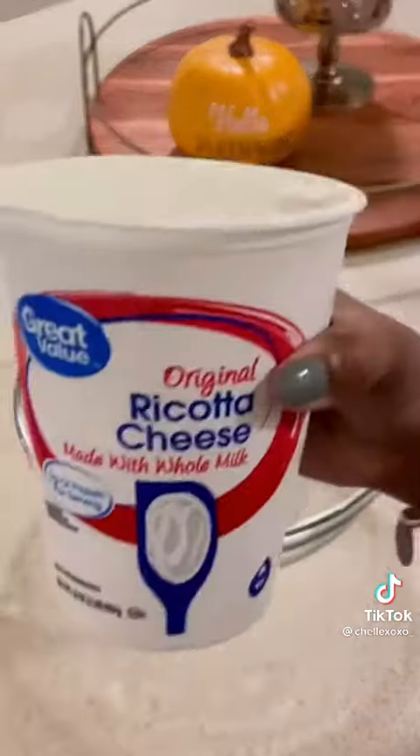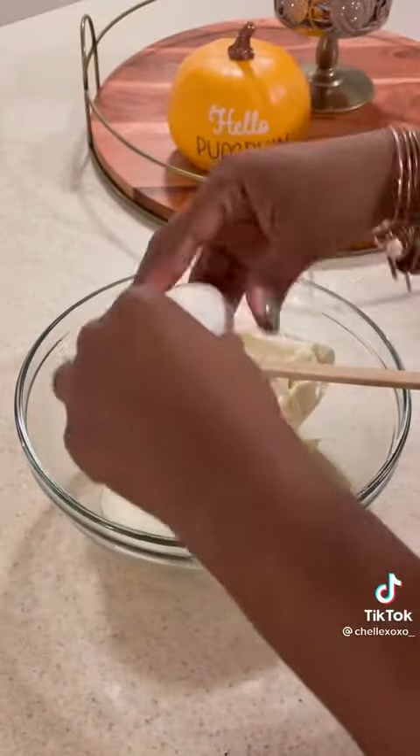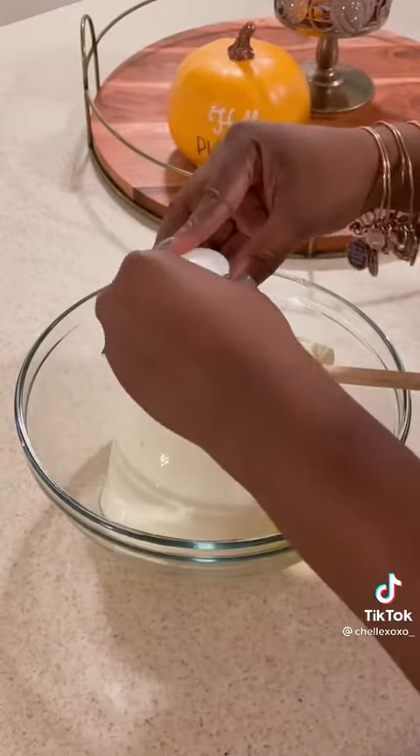Now let's get our ricotta filling together. I have some ricotta, two eggs, parsley, some mozzarella and parmesan, salt, pepper, and oregano.